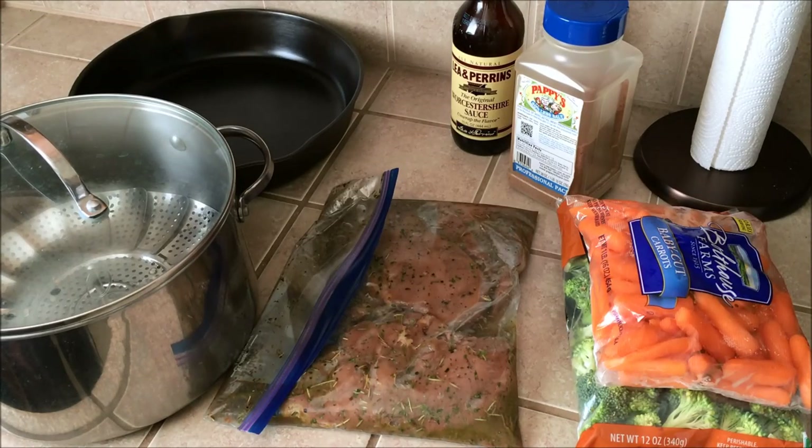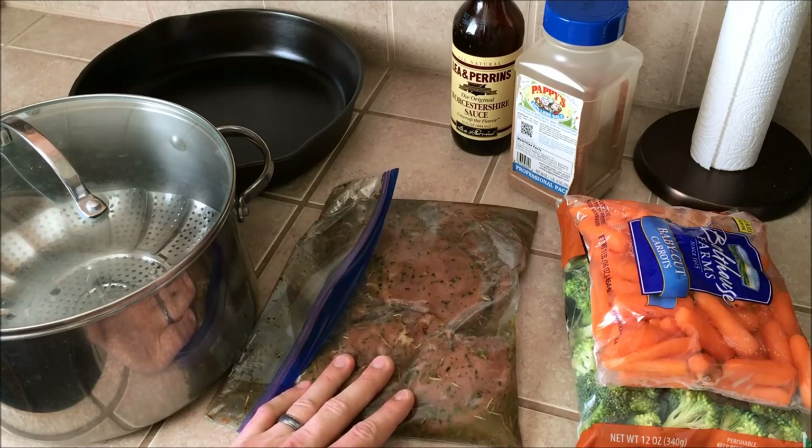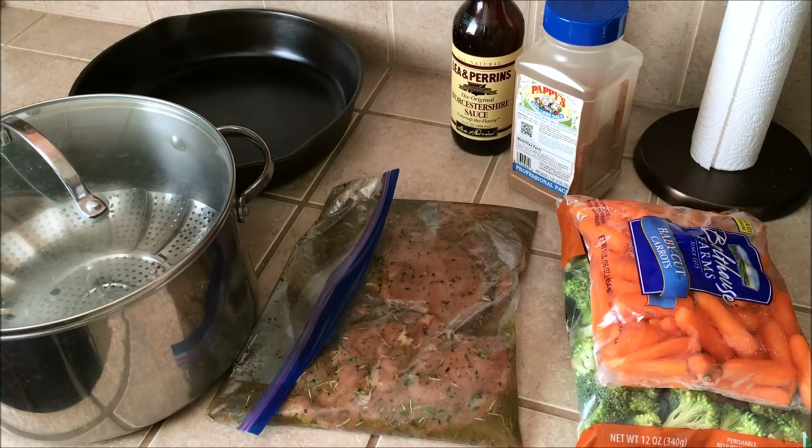Today I'm going to be making a quick, delicious, and healthy meal: pan-seared chicken that's going to be baked in the oven, and steamed vegetables to go along with it.